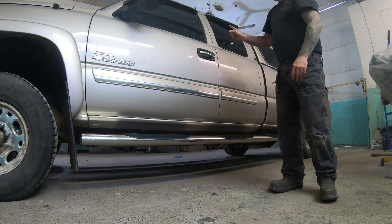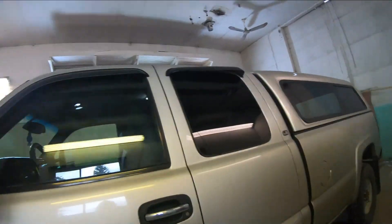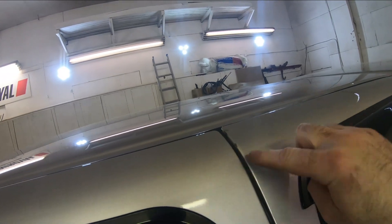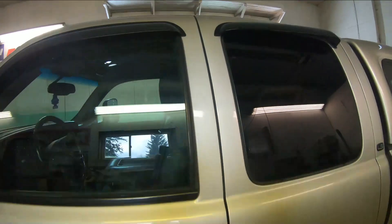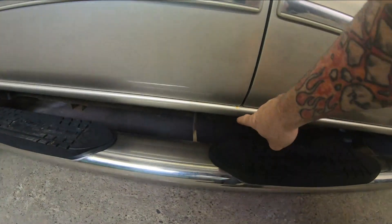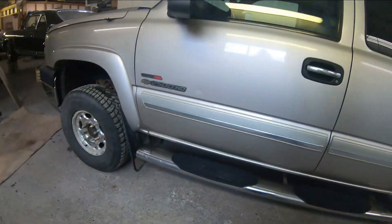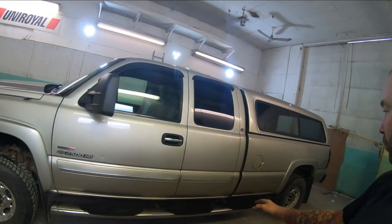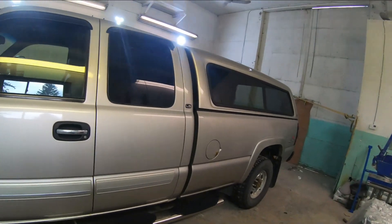We're going to be replacing those. Typically you'll always see the door starts hitting the back door, chipping away at that edge a little bit. On this one it's actually started hitting the rocker and caused a little bit of rust to start there — which incidentally, I put rockers and cab corners on this truck three or four years ago.